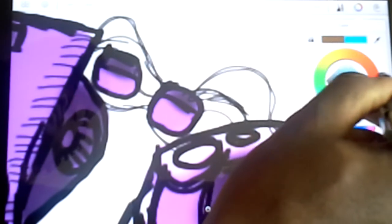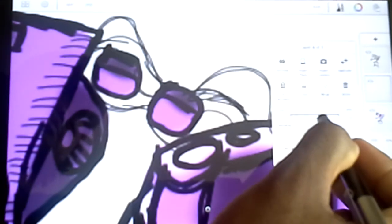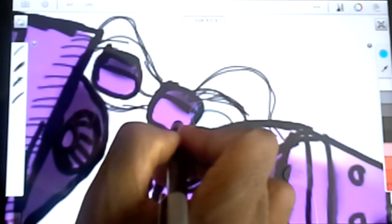One thing I really wanted to do — you see these wires — I wanted to add just some little glow kind of sparks. To do that I'm going to use the airbrush, like we have been towards the end of the last video. Leave it at about 87%, make sure you have a new layer, and we're just going to start adding some little effects.